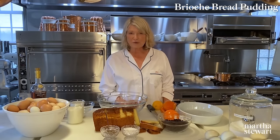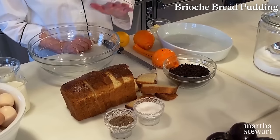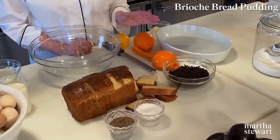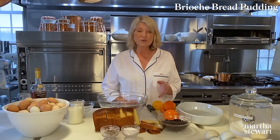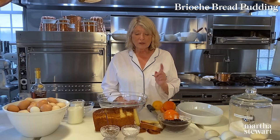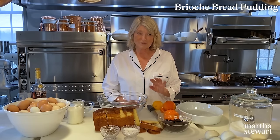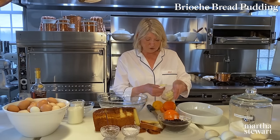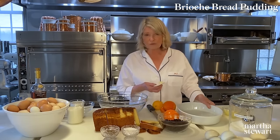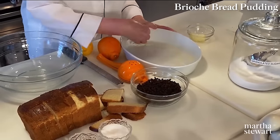Here's how to make bread pudding — simple steps. You don't have to use brioche; you can use plain white bread, leftover bread, or whole wheat bread. But I find the most delicate, most beautiful bread pudding is made from brioche. Take some butter at room temperature — I have butter at room temperature everywhere because I bake so much and it spreads so easily.